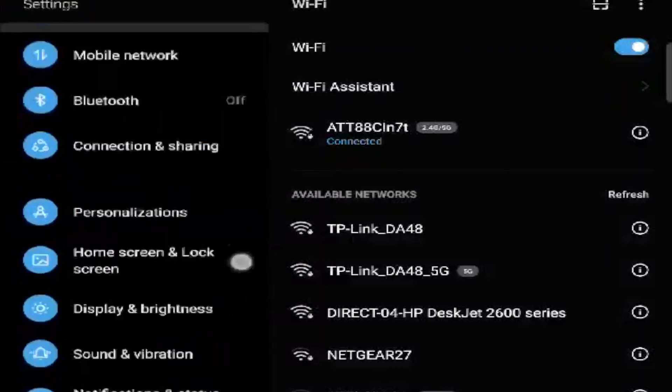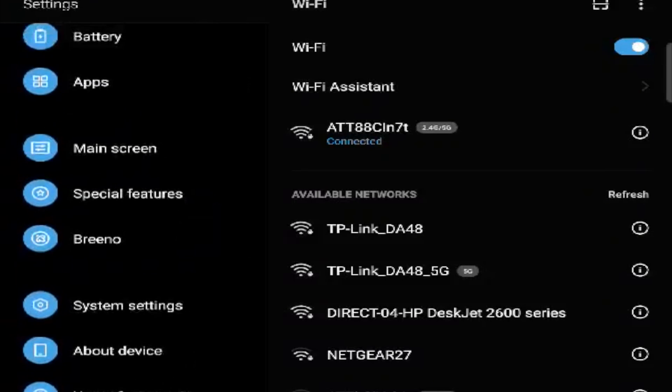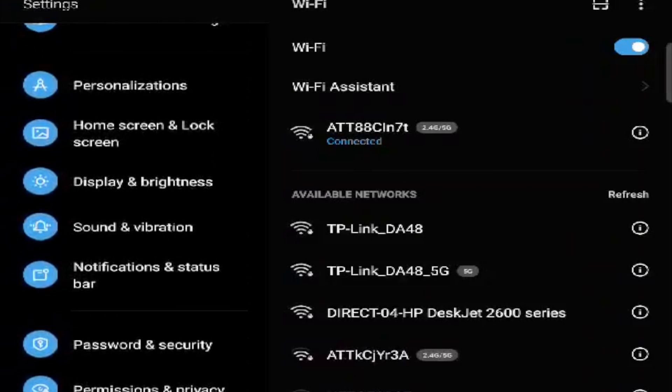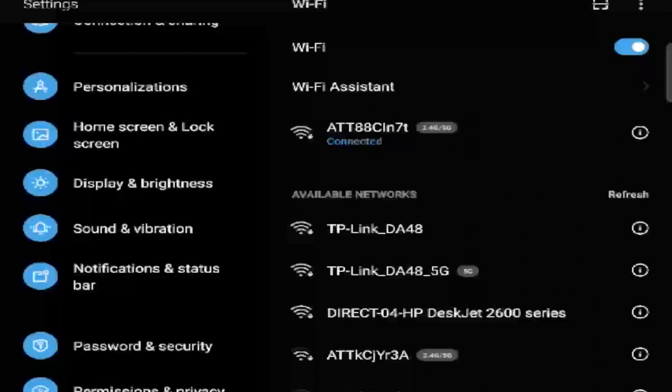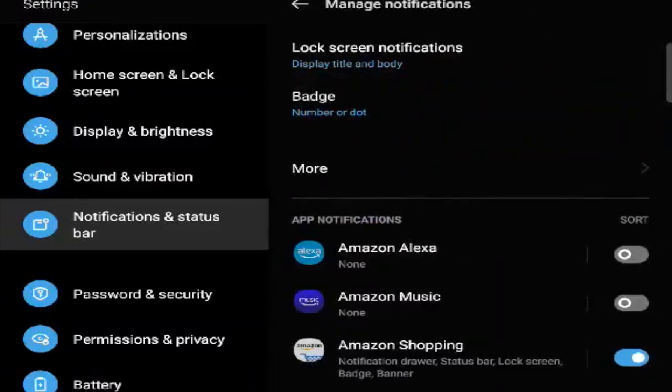First things first — and this might seem tedious or time-consuming — you're going to go into Notifications and Status Bar. Once we're in there, go into Manage Notifications. Here you will see all of your applications.